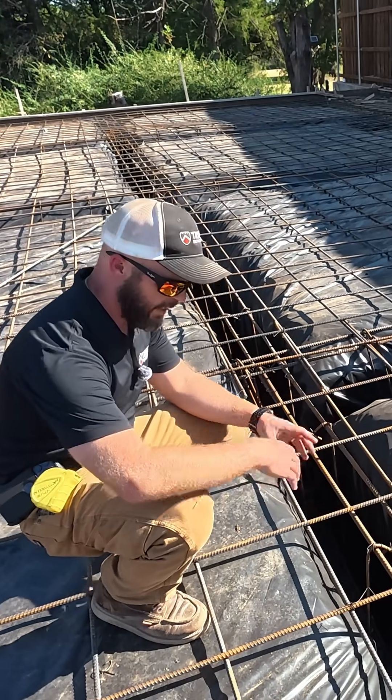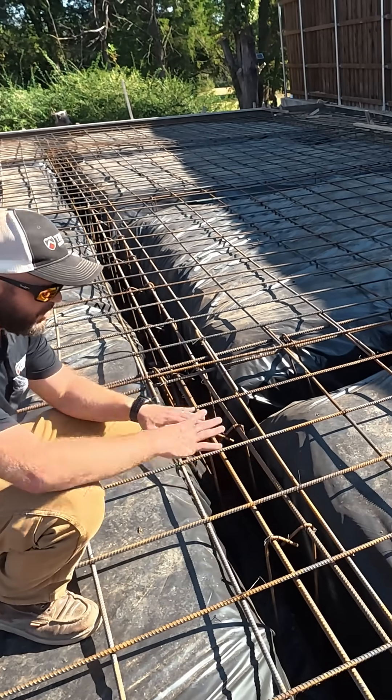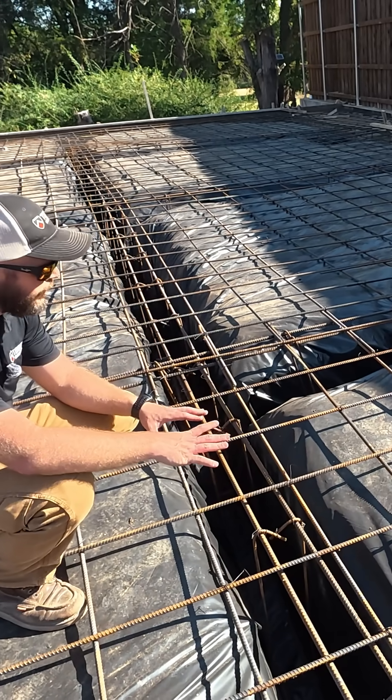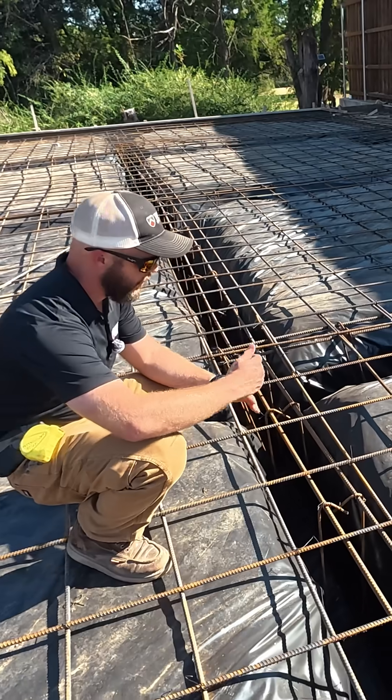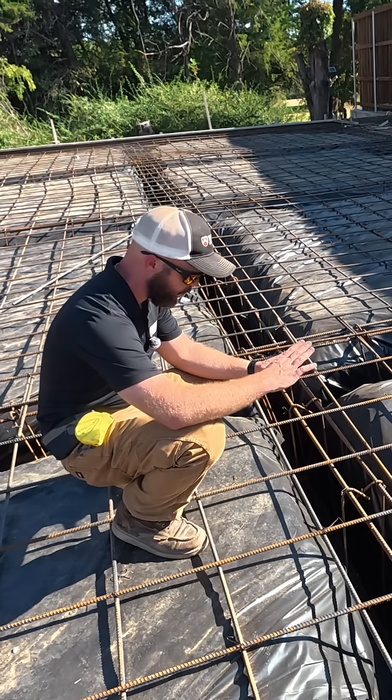I want to give you a little glimpse of some of the action that's going on inside of this footing. What you're seeing on top is a grid of rebar that is spaced approximately in 12 by 12 squares.